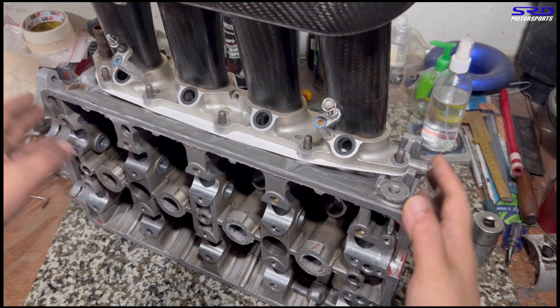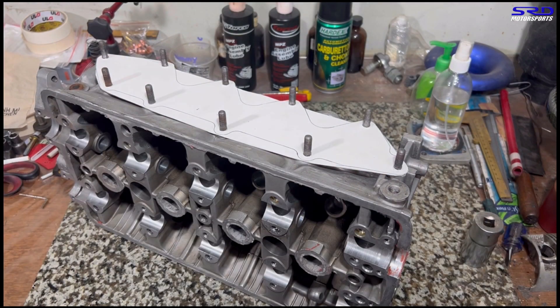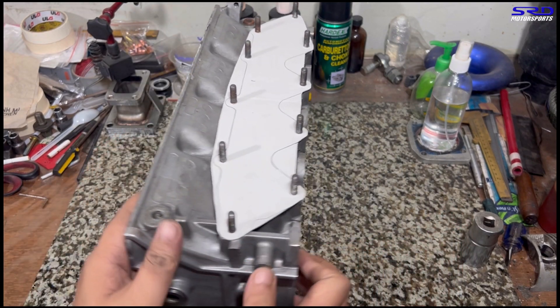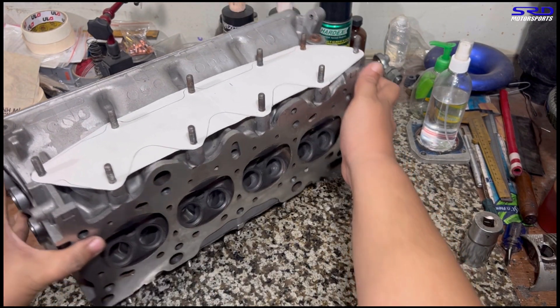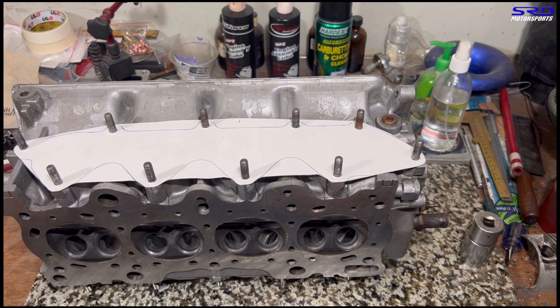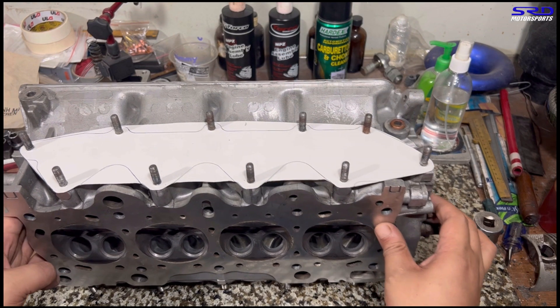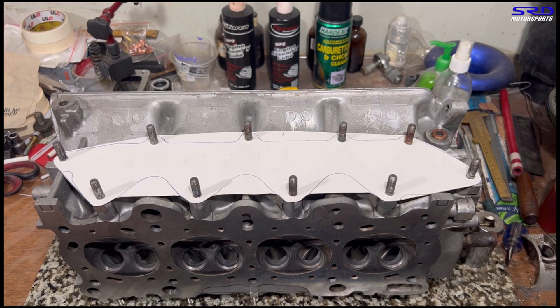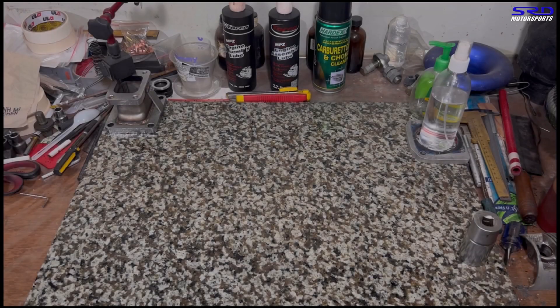We remove the intake manifold and here you can see the scribed outline. This way when we remove it, we can use a nut and bolt to align it properly to the intake manifold — exactly how it's supposed to be when installed on the cylinder head — so you can see if it's matched well or not.